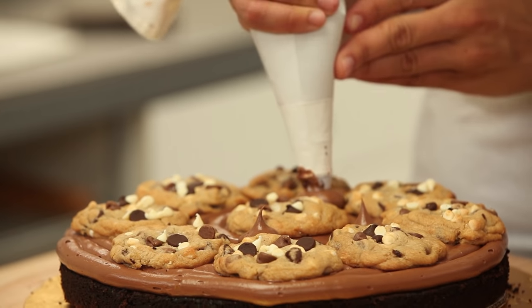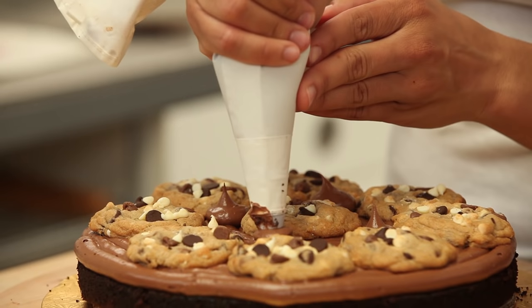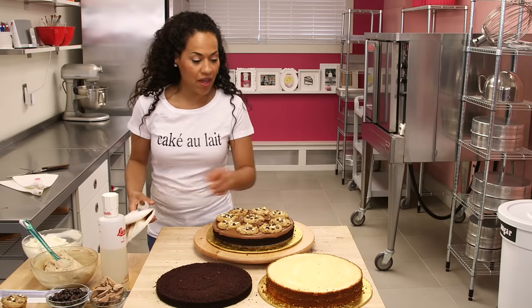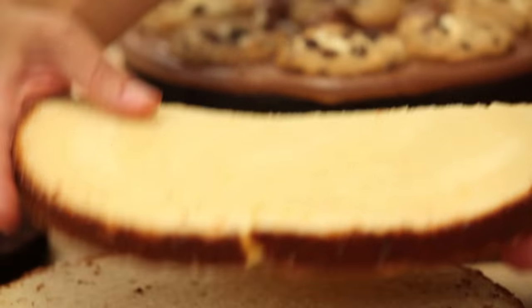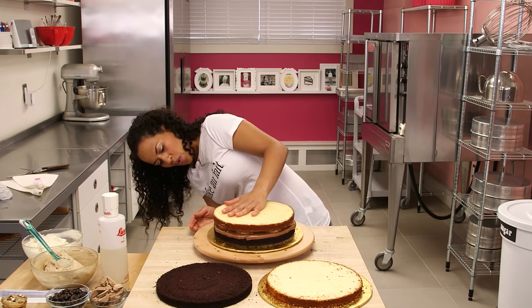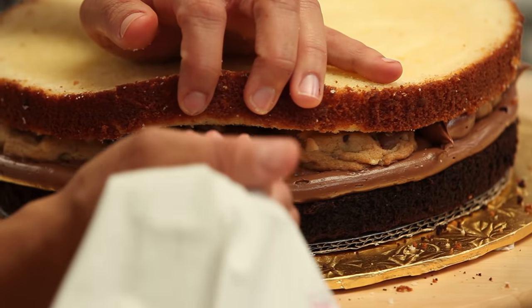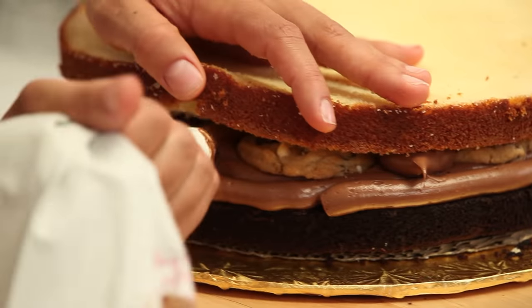I have a little tip for you: pipe a little mound, just a few dots of chocolate buttercream in the middle where you have room. This will help our next layer of cake, which is vanilla, stick. You can just pipe a little buttercream to stop your cake from sinking into the grooves.